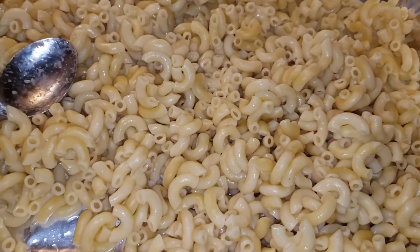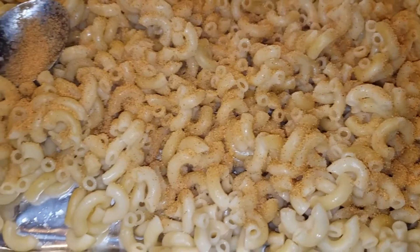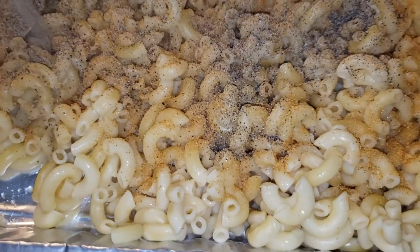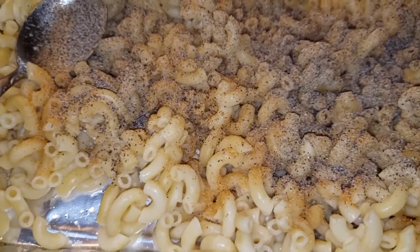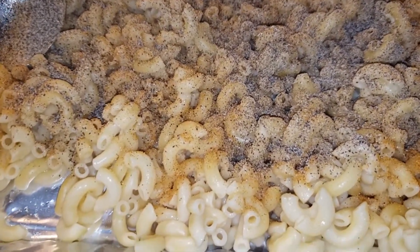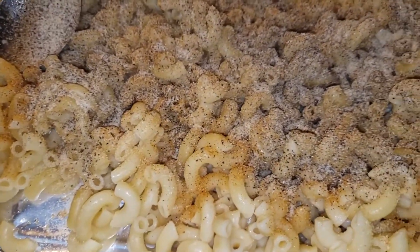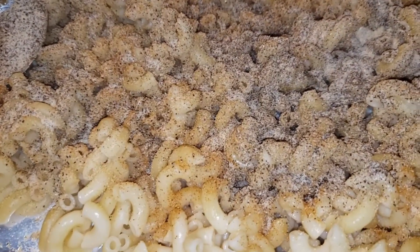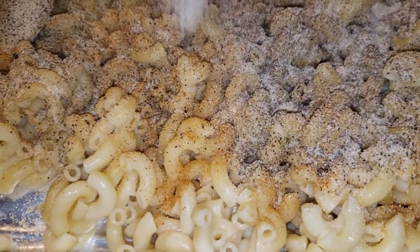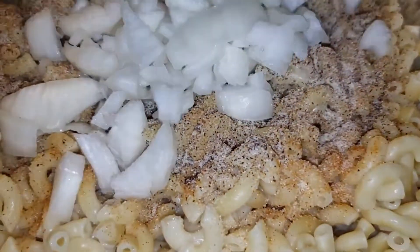The noodles are done, so now we're going to go ahead and assemble the tuna casserole. We're going to hit the plain noodles with some seasoning salt and some black pepper. If it looks like I'm a little heavy-handed on the black pepper, I am — I like more pepper than most people. Then we've got some garlic powder and some onion powder, though the onion powder will be a little lighter because we're also going to put a whole small onion in here.